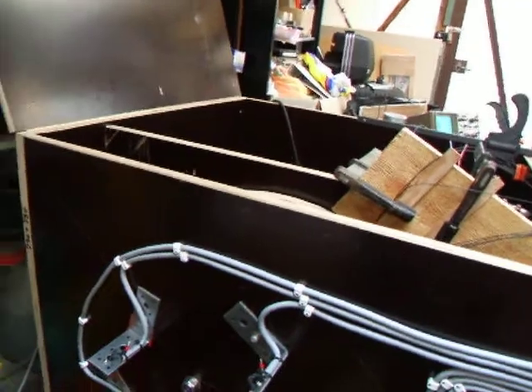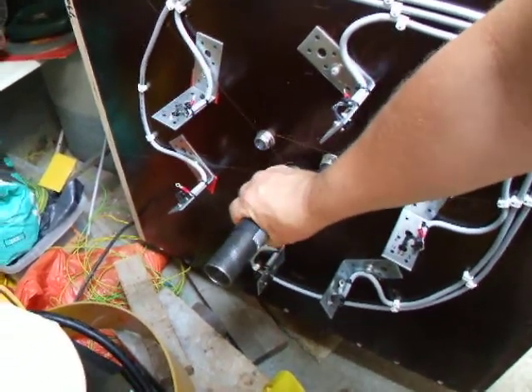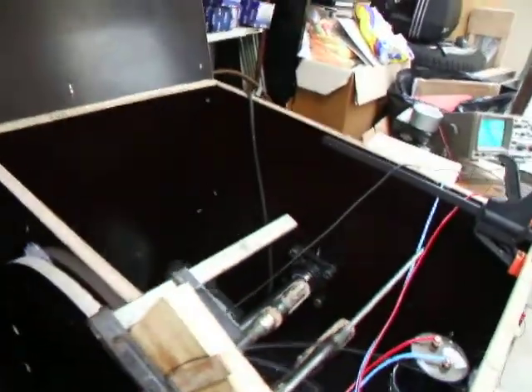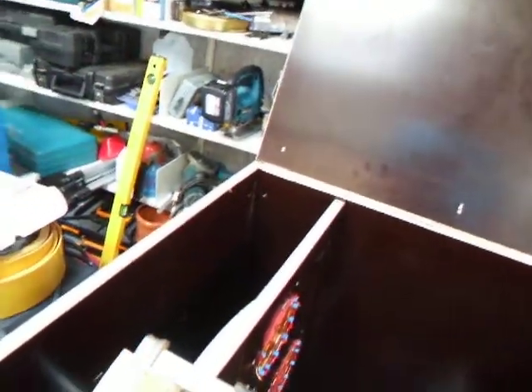We lost the front wheel because it was too difficult to get it running, and changed it into some small hall effect sensors down here. At the end of those sticks, there are two hall elements.